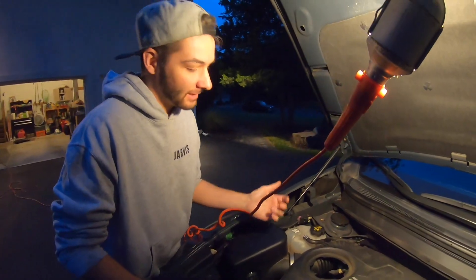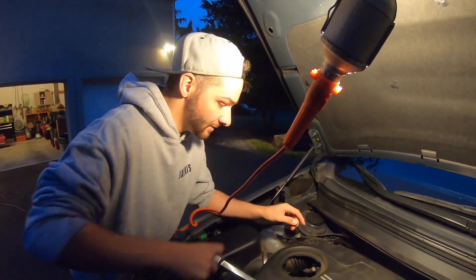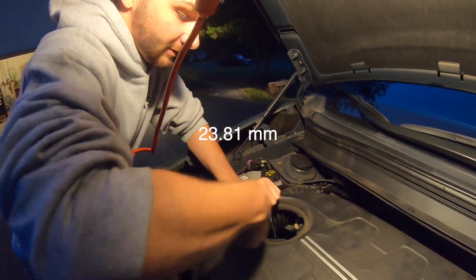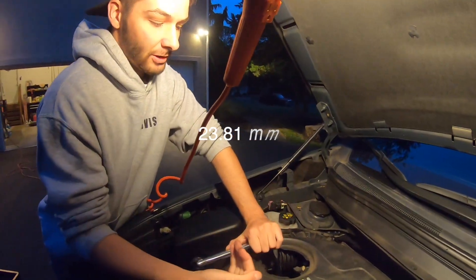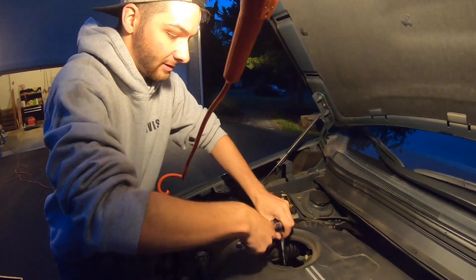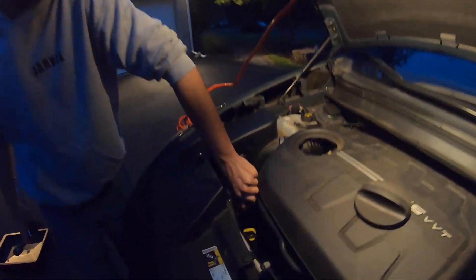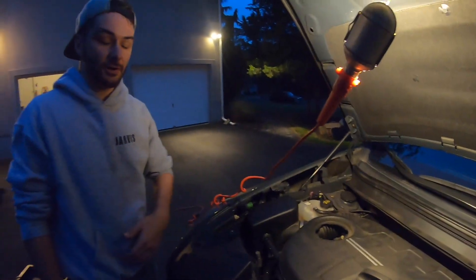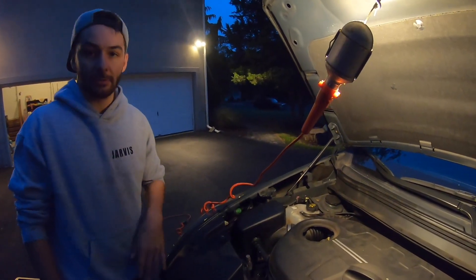We're going to break this canister loose but not lift it up because there's going to be oil in it, so we're just going to let it drain — make it loose like that. Then we're going to remove this cap so you get airflow going in with the drain, which just makes consistent flow. Now we're going to go under the car and drain the oil.